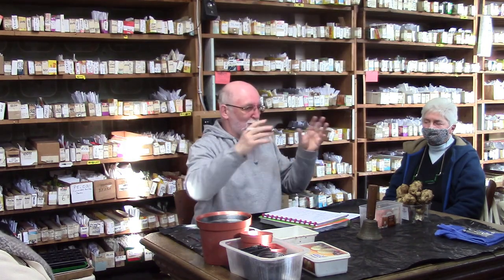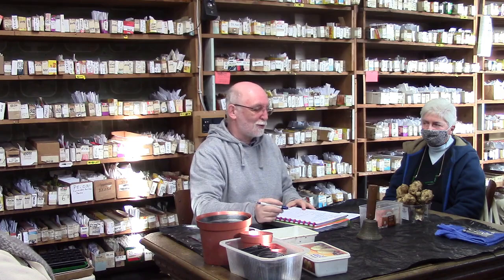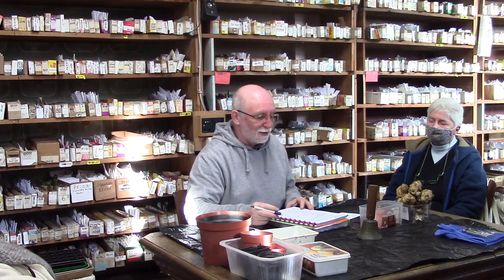Les courges, c'est trop tôt. Pourquoi semer les aubergines et les poivrons plus tôt que les tomates ? Parce que la tomate pousse beaucoup plus vite — les plants vont devenir trop grands et trop fins. Les poivrons, eux, poussent très lentement et mettent parfois trois semaines à germer. Si on les sème trop tard, on risque qu'ils ne mûrissent pas en fin de saison ; plus tôt on les a, meilleures sont les chances.